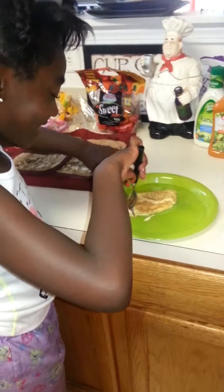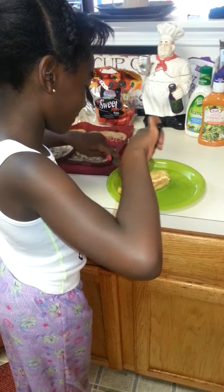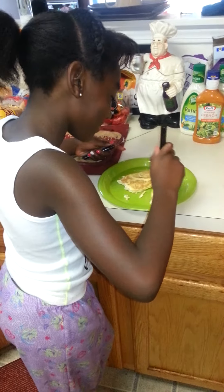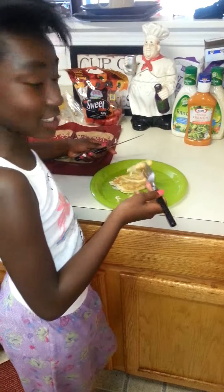Let's see what it tastes like. It's kind of hot. It tastes wonderful.